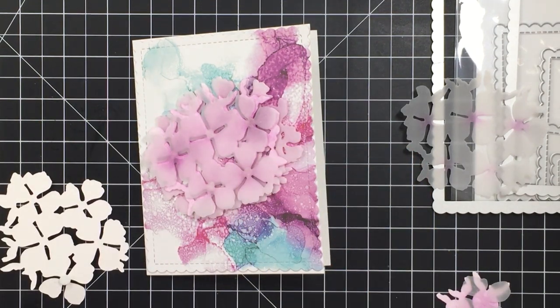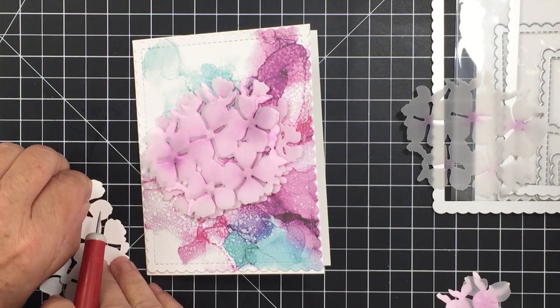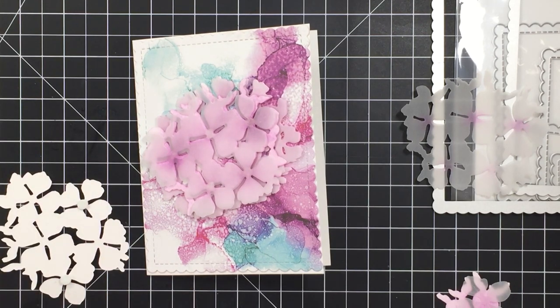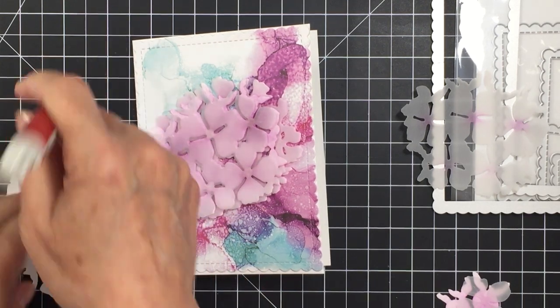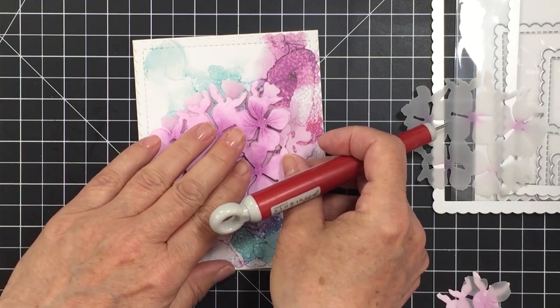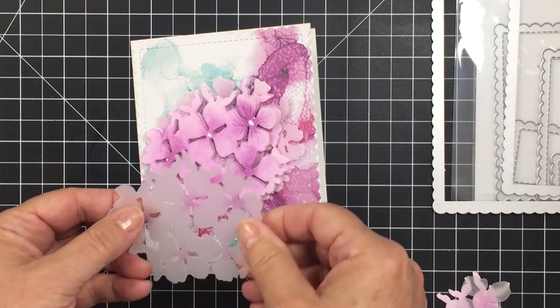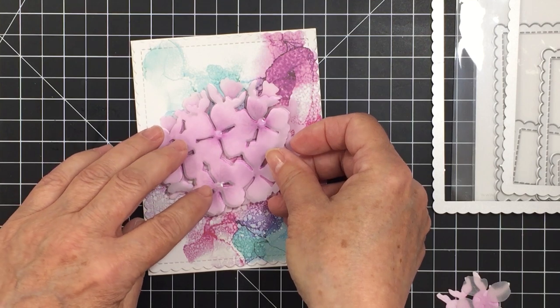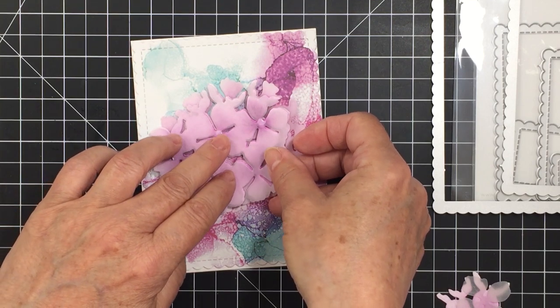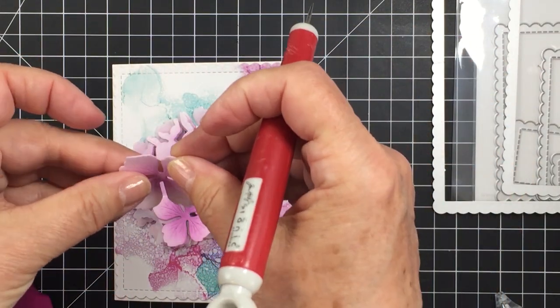I'm adding the vellum in each of the different layers with the liquid adhesive to make sure it stays put, and I'll use a little bit of foam adhesive between this layer and the last for even more dimension. This is the only layer where I use the foam adhesive because it's quite a bit more dimensional. You also have to remember this might possibly be mailed, so keep that in mind when adding dimension to the different layers. Pushing that down to the last layer — lots of dimension and lots of texture with these different layers, so pretty.